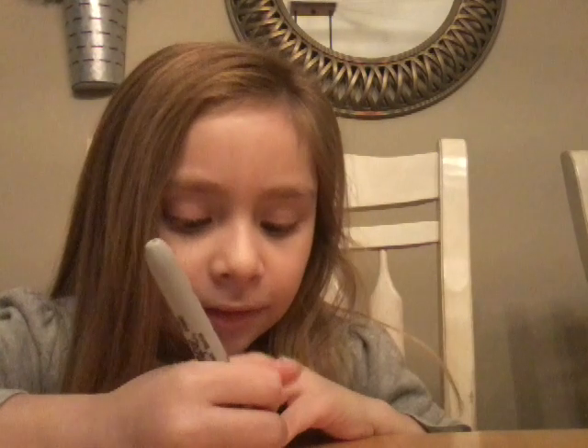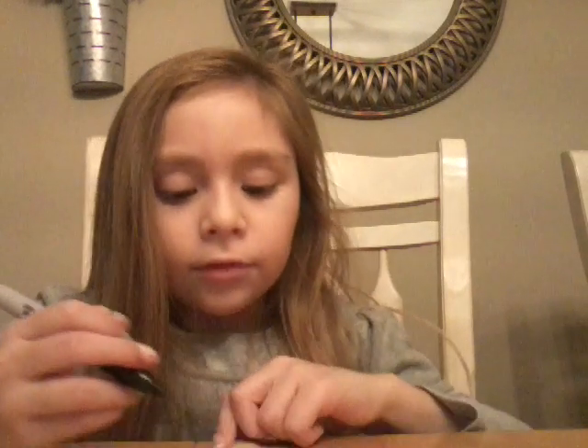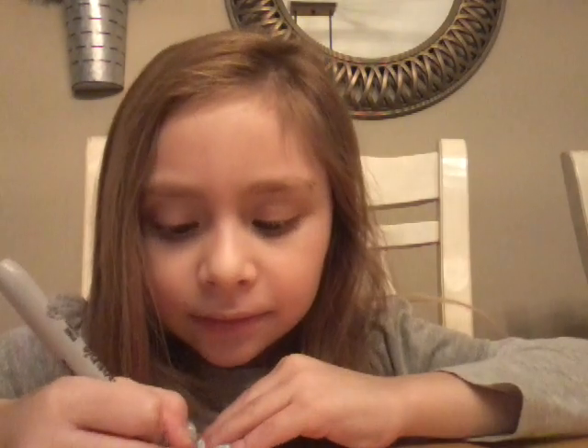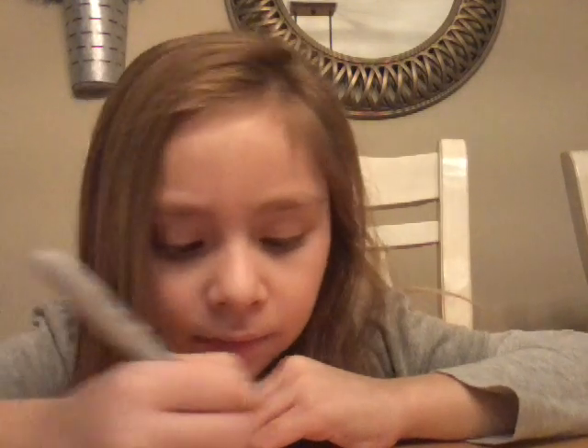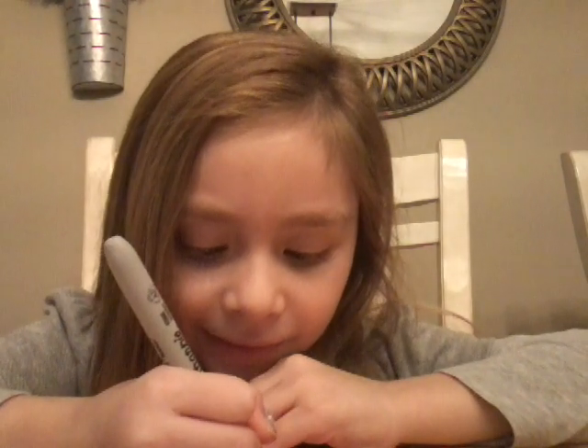Now I'm going to do a smiley like that. And I'm going to do my eyebrows like that. And then the nose.